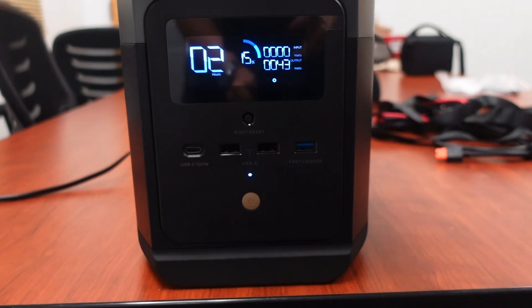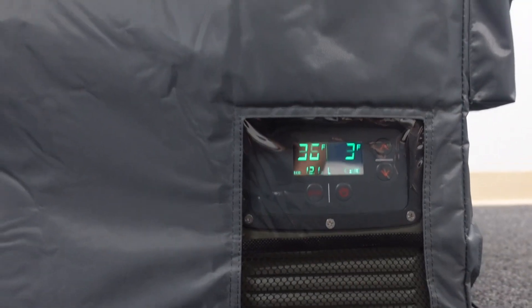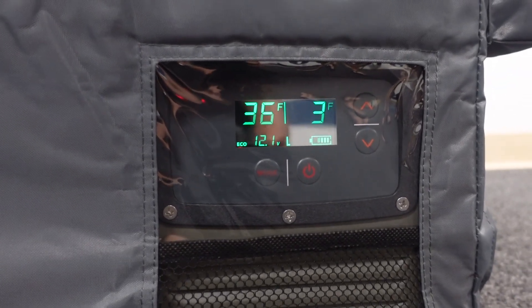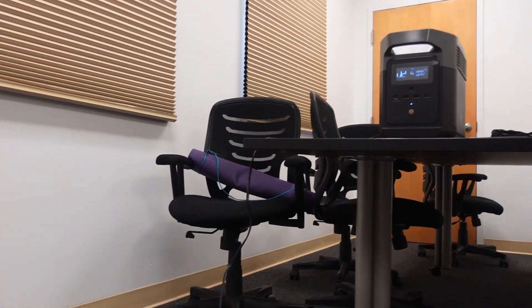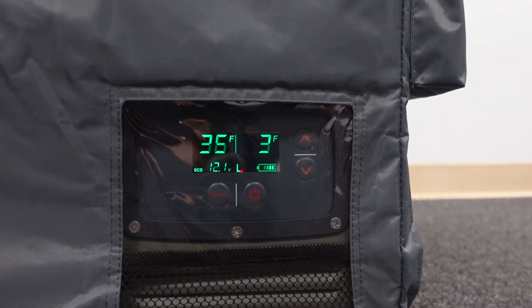Hey guys, so it's 2:26 now — 24 hours from yesterday. After a 24 hour period we've got 15 percent of our battery left. Doing a quick addition and subtraction, we have maintained our temperatures where they need to be for the full 24 hours and we have averaged about 31 watts an hour based on what's left in this 15 percent. I think we can probably get about 30 hours without any input to the solar generator.